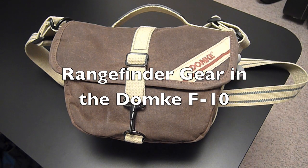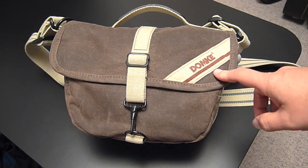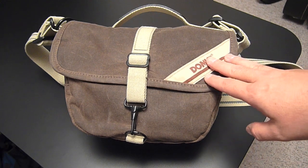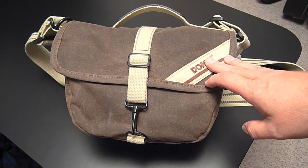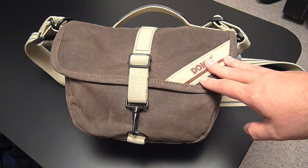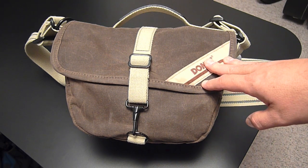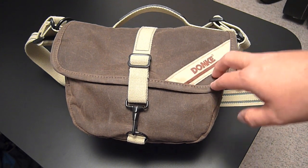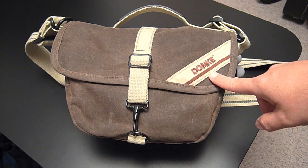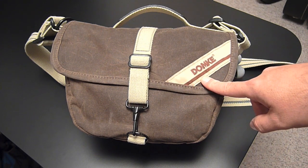Hi everybody. This is just a quick and dirty video to demonstrate rangefinder gear in a Domke F10. Somebody wrote me asking about the suitability of the Think Tank Retro 5 over the Domke F5 XB and whether the Retro 5 would hold more gear than the F5 XB. The answer is yes, it will hold more gear, but it won't hold more camera or lens. So I recommended they check out the Domke F10, and that put me in the mind to go ahead and load up an F10 with some rangefinder gear and demonstrate just what this bag can hold, being not too terribly much larger than the F5 XB.